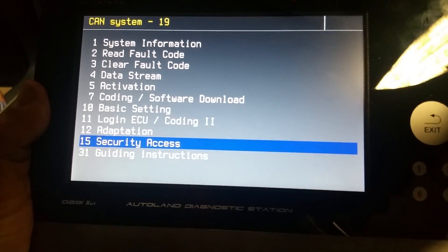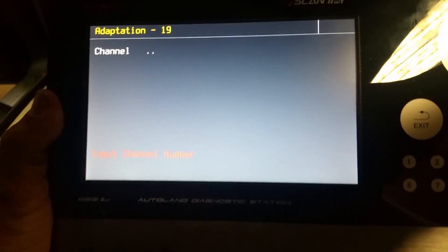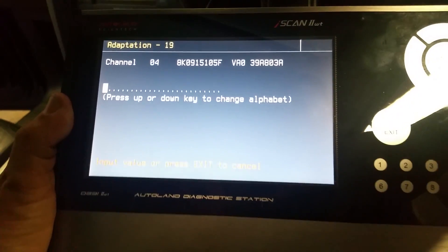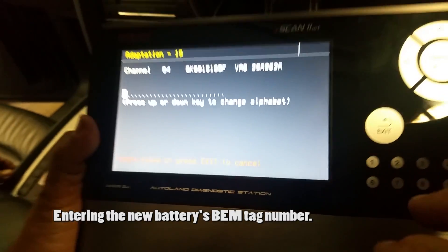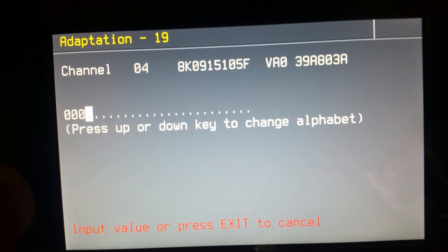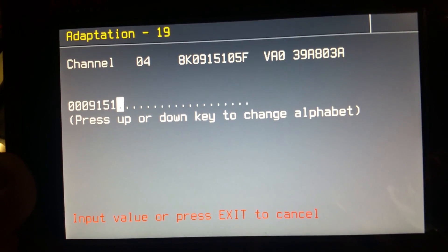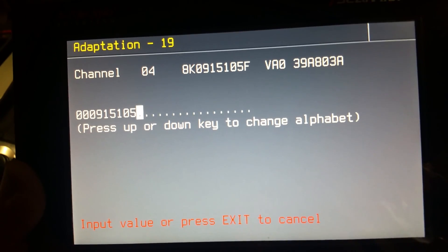Then we go to adaptation number 12 and adapt the system manually. We select the appropriate channel — 04 — and then we start to introduce the number from the BEM ticket. We copy the numbers from the BEM ticket and enter them using the keyboard of the scan tool.